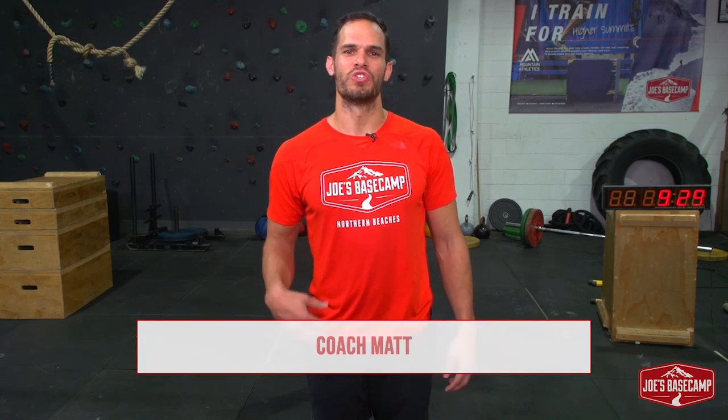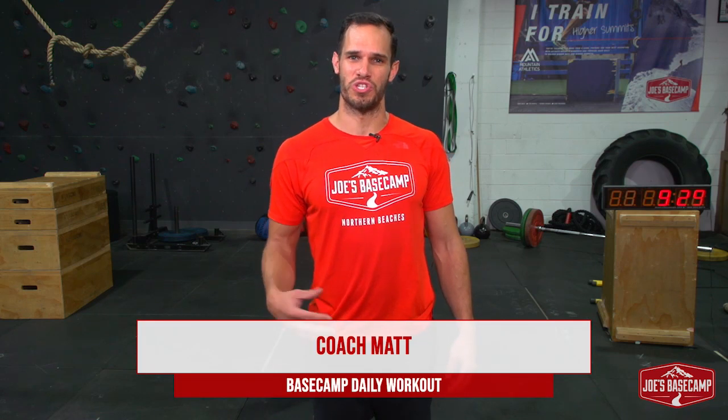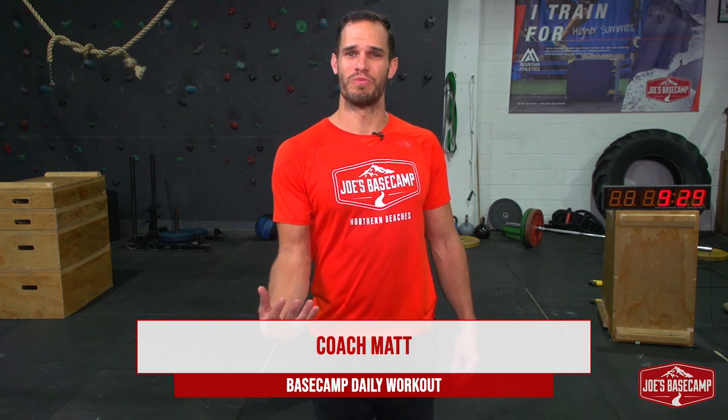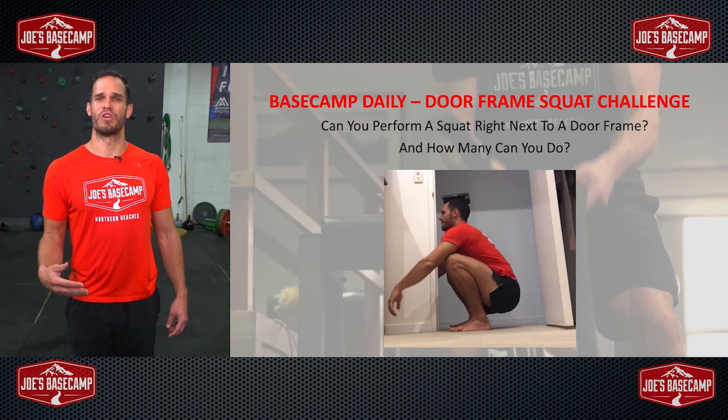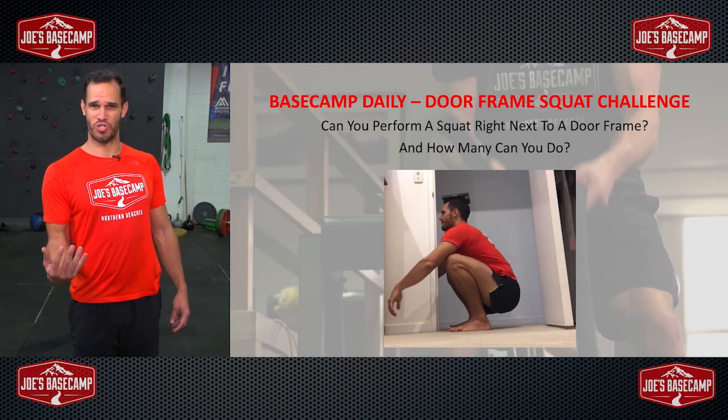Hey guys, Coach Matt here from Joe's Base Camp with your Base Camp Daily — hashtag Base Camp Daily. What I'm bringing you today is the doorframe squat challenge. What we're looking to do today is test both your range of motion, but also if you're capable of getting into the position we're looking for, and then we're looking to see who has the best strength or endurance on top of that.